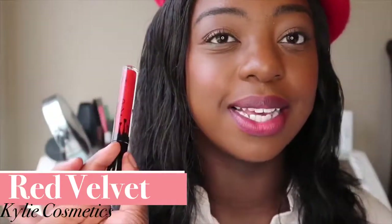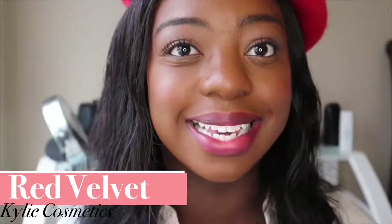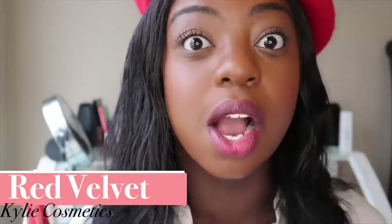This one is really, really pretty. On my complexion it just looks so good. I definitely recommend, especially all of our more melanated queens, to try out Red Velvet from Kylie Jenner. That is Red Velvet from Kylie Jenner Cosmetics.